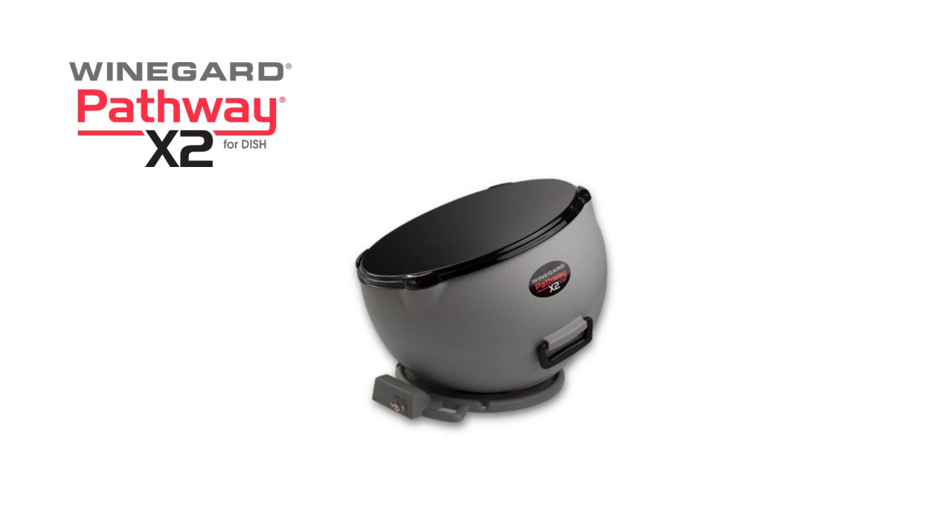For more information on the Winegard Pathway X2 antenna for Dish, visit winegard.com/pathway.